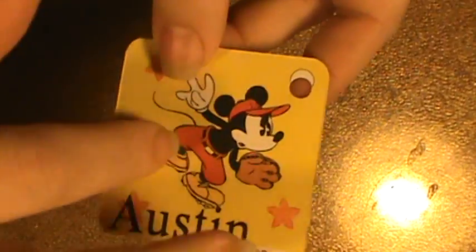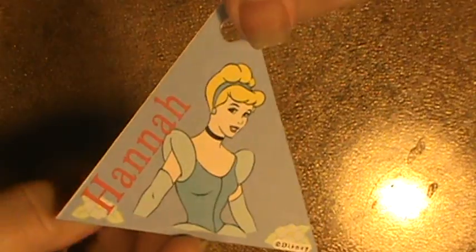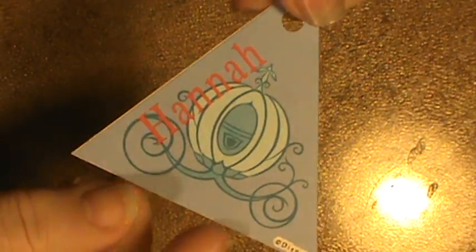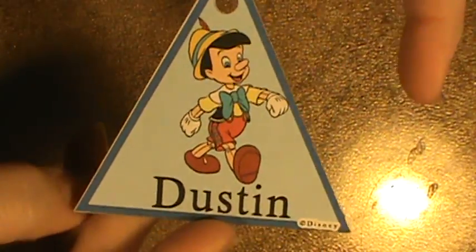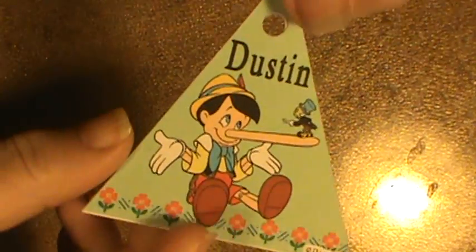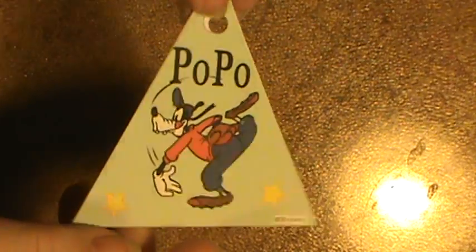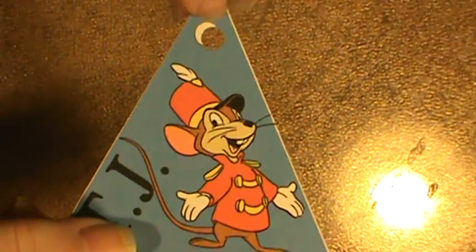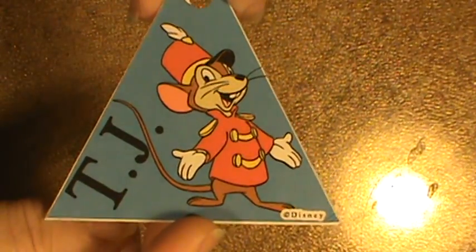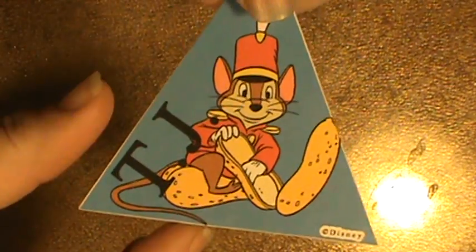Here's Austin's — he got Mickey and Donald, and that's one of the old Mickey's, I love that one. Some of them were triangular — that's Hannah, and she got the pumpkin on the other side of the carriage. Dustin got Pinocchio, and then there's Pinocchio with Jiminy Cricket. Popo got Goofy and Mickey Mouse. Here's TJ — he got the little mouse from Dumbo. Jesse said TJ's nuts, so that's why we picked that one for him.